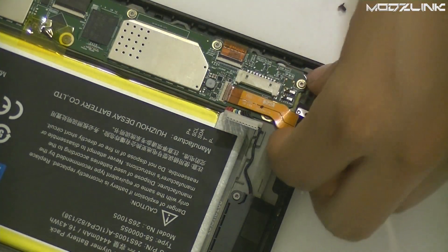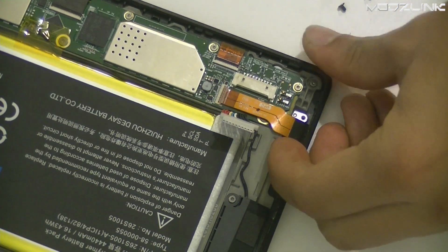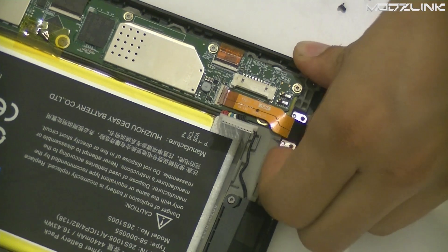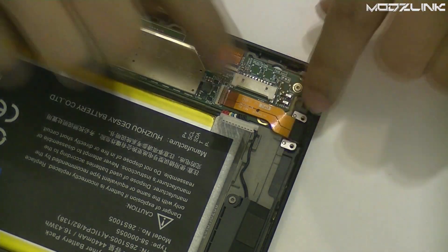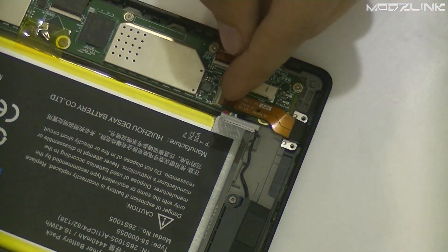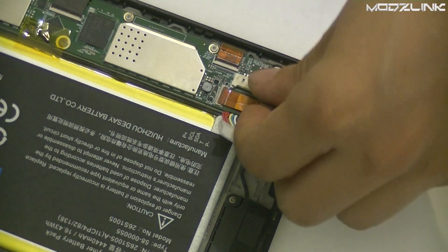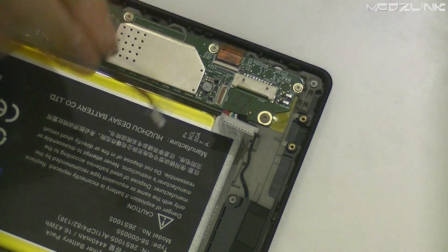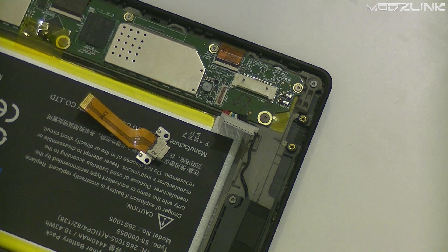This repair should be done if the tablet is no longer charging, you can't transfer data back and forth, the pins are broken, or something like that. After you've taken those screws out, lift up this ribbon securing thing and get the ribbon out — you'll see it just comes right out.